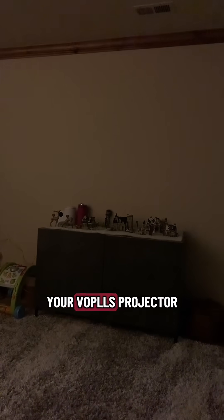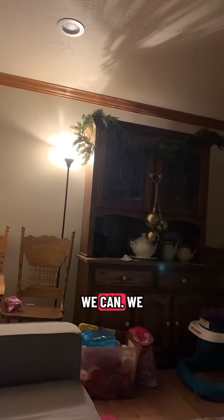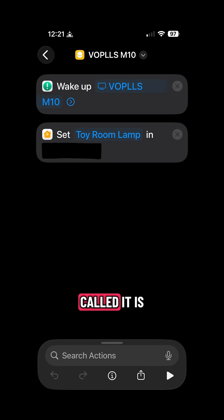Did you know you can turn your Volts projector on with an app? This is something I just found out about a week ago. As you can see, we have our little lamp here on, and we've set up this cool automation through an iOS shortcut — I've called it the Volts M10.